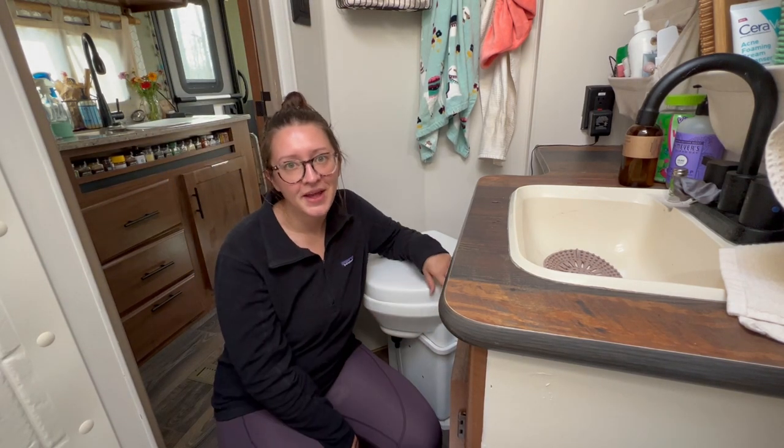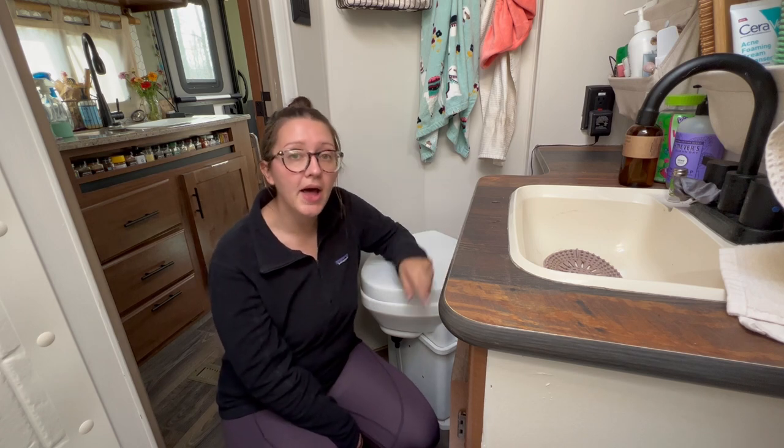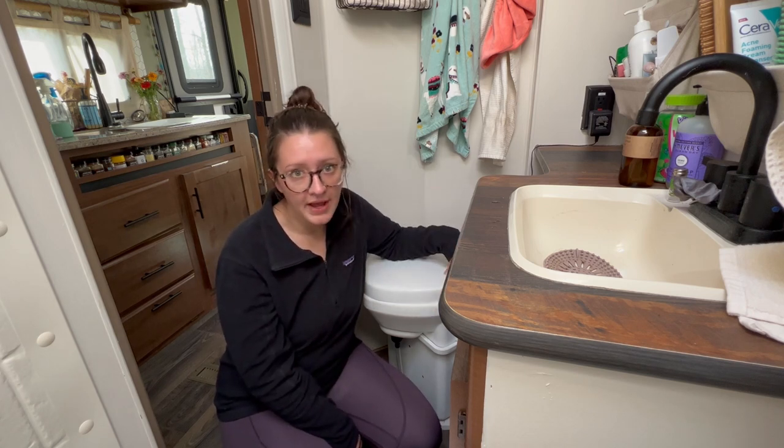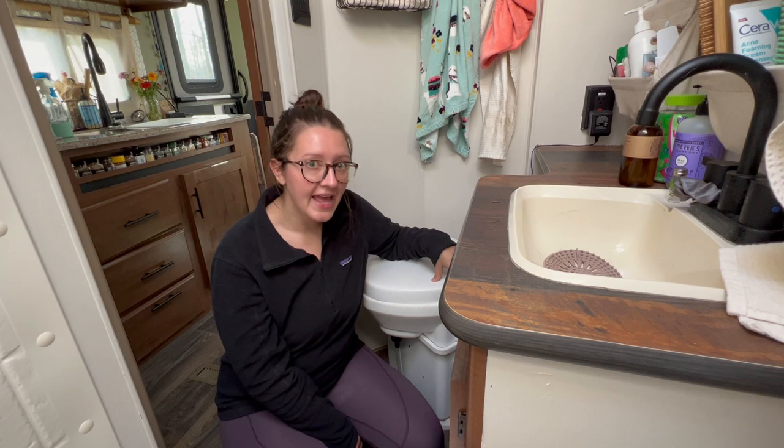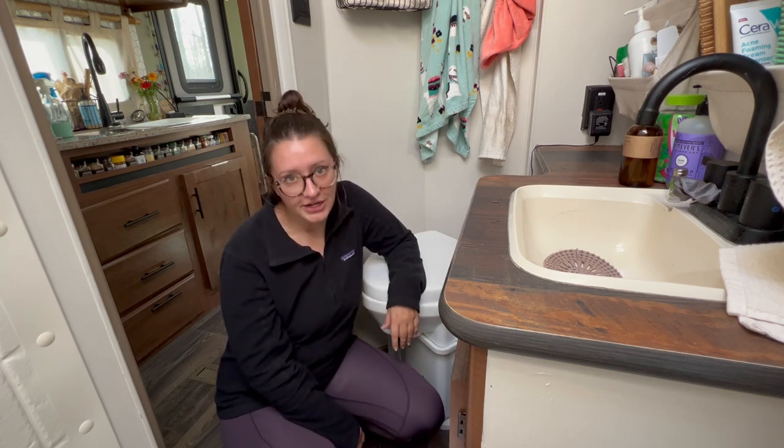Hey, welcome back! In my first video about my composting toilet, which you can watch by clicking the link above, I reviewed my toilet. But today I'm going to show you the most intimidating part: changing it.